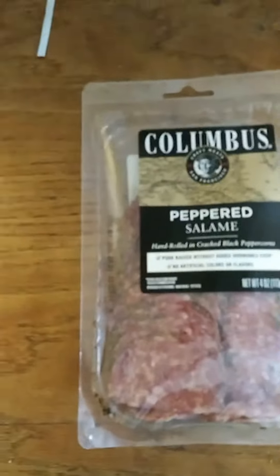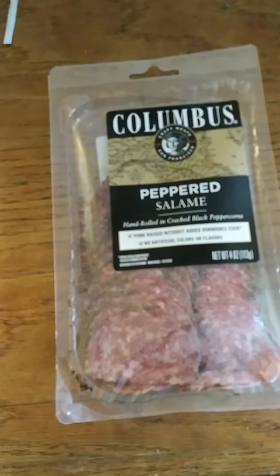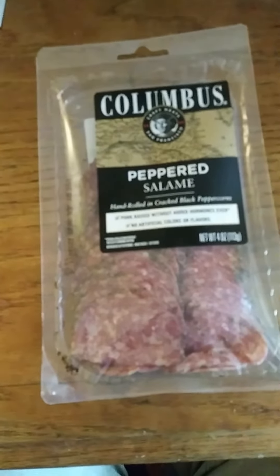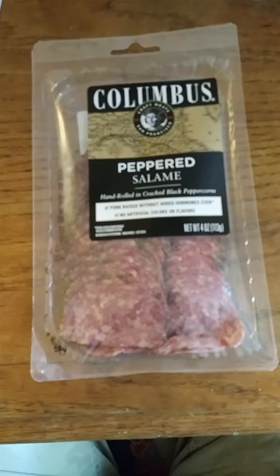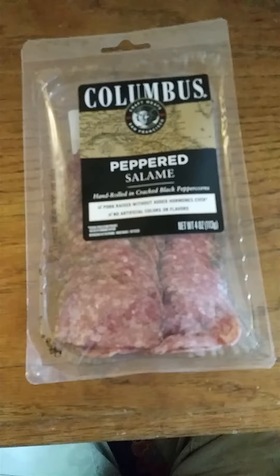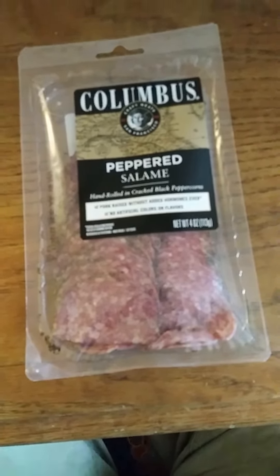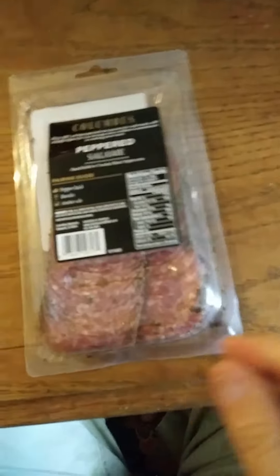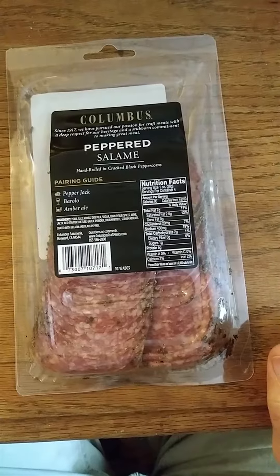This review is of Columbus peppered salami, hand-rolled in cracked black peppercorns. Pork raised without added hormones ever, and no artificial colors or flavors. The reason they say that about the hormones is federal regulations prohibit the use of hormones in pork. And here are your nutrition facts and ingredients.